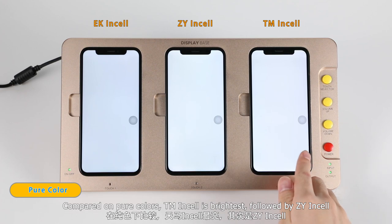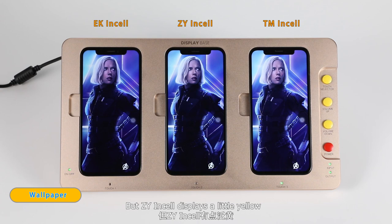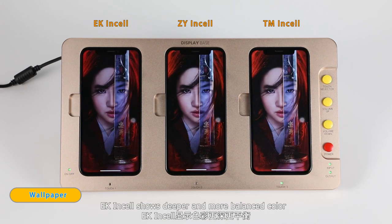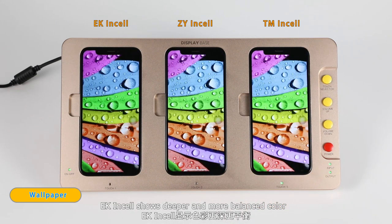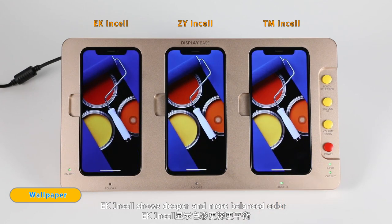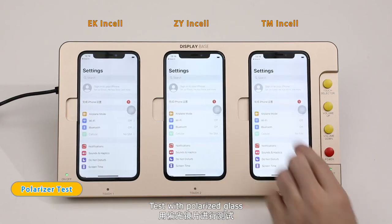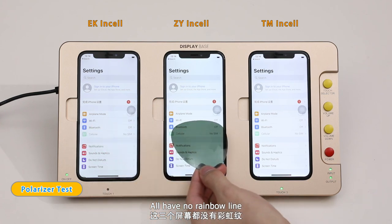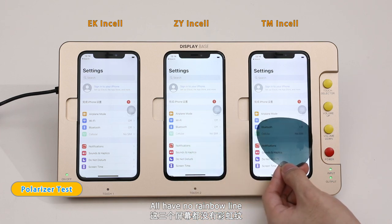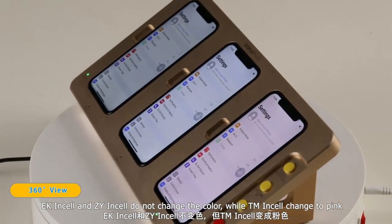Compared on pure colors, TM in-cell is the brightest, followed by ZY in-cell, but ZY in-cell displays a little yellow. EK in-cell shows deeper and more balanced color. Testing with polarized glass, all three have no rainbow line. EK in-cell and ZY in-cell do not change color, while TM in-cell changes to pink.